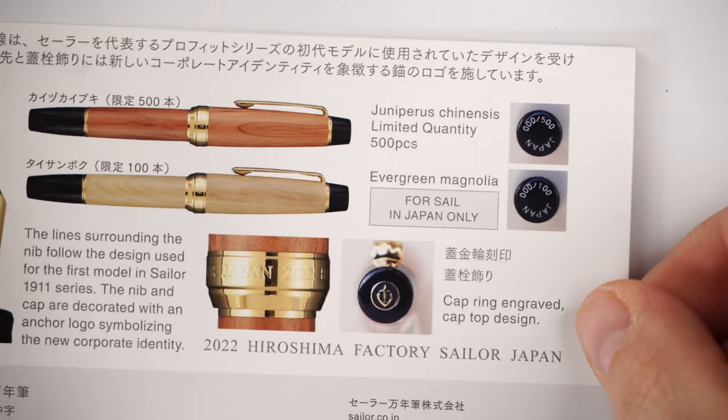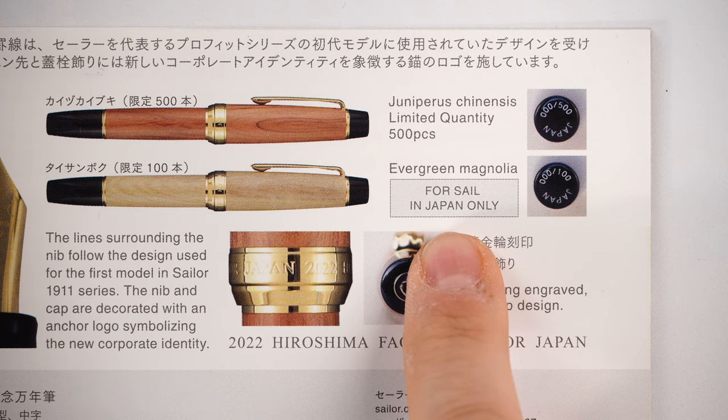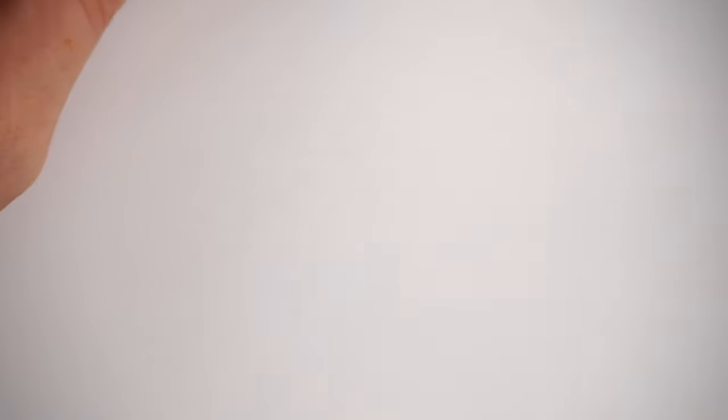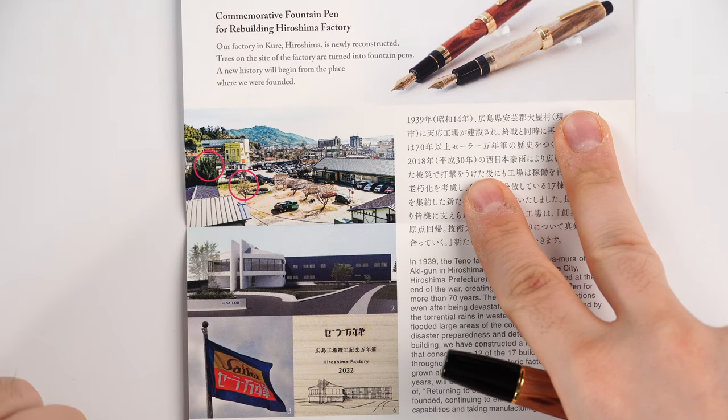There is another 100 fountain pens - if I'm not mistaken - made in a different wood, evergreen magnolia, and those are for sale only in Japan. In the booklet you can find images of both fountain pens: the juniper and the magnolia evergreen. On the other side you can see the types of wood that were used from the yard. The symbolism captures the rebirth of the Hiroshima factory and the rebirth of those trees in the form of fountain pens.